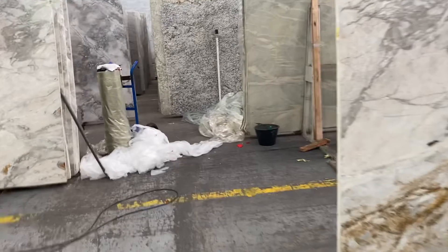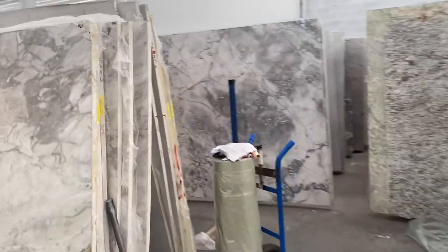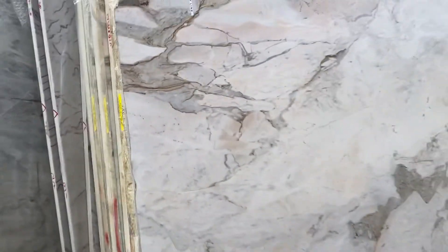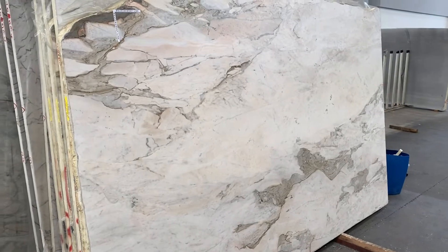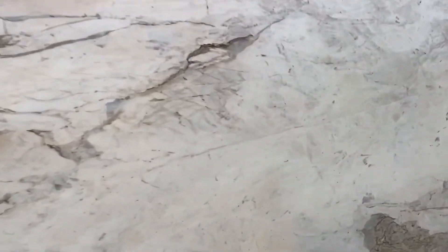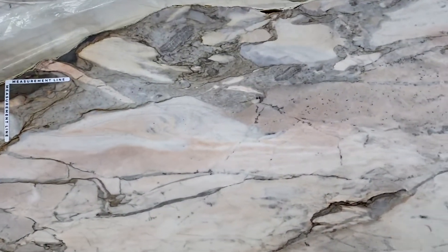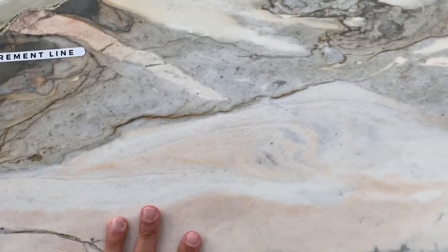I have another slab from the same block open here. This one is slab number 13. It has a beautiful pattern — overall it is creamish, white, and brown — but on top you're going to see more of the salmon or peachy color again.